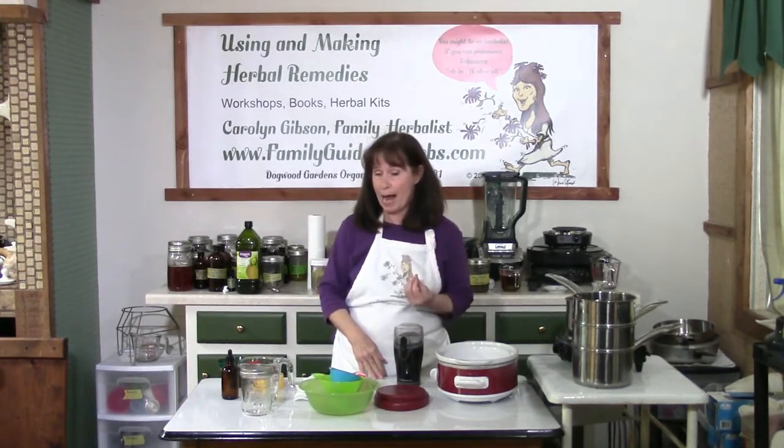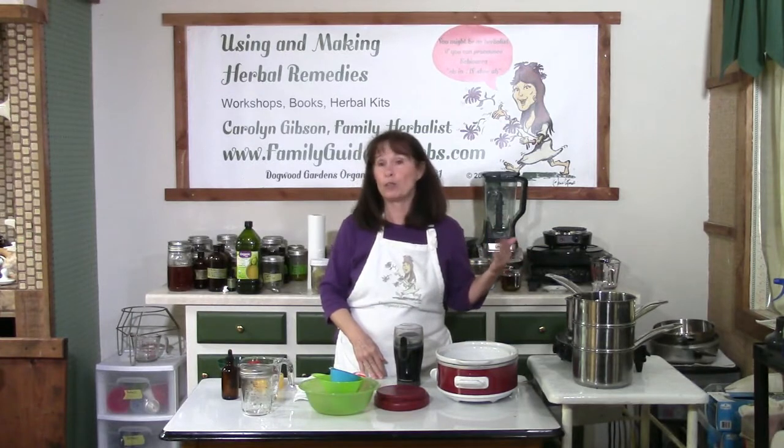There are several methods to use if you're working with dry herbs. You can cook them in a double boiler just like we did with the fresh herbs, except you're going to add one to two inches of oil — and maybe even a little bit more if the herbs are absorbing more of the oil.